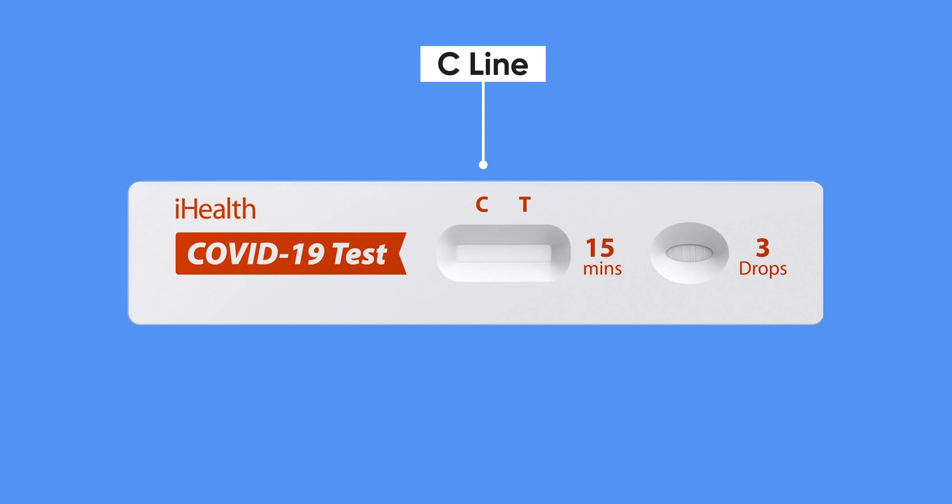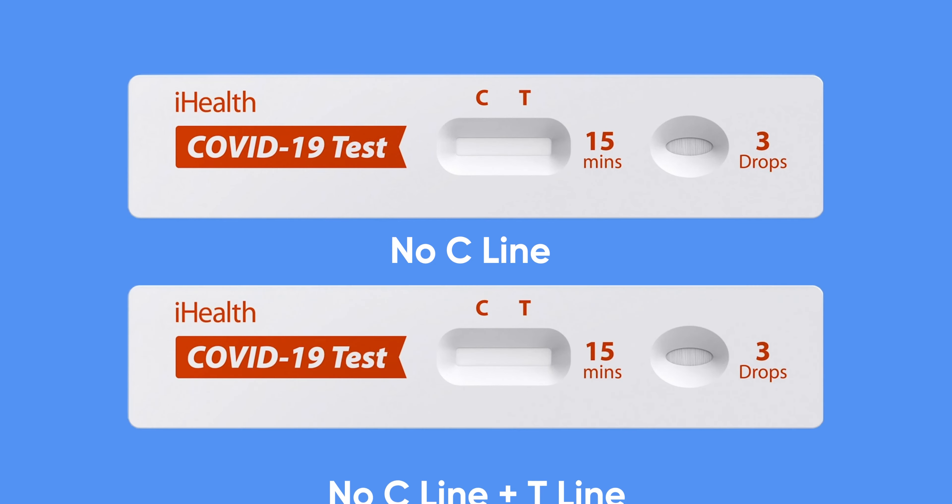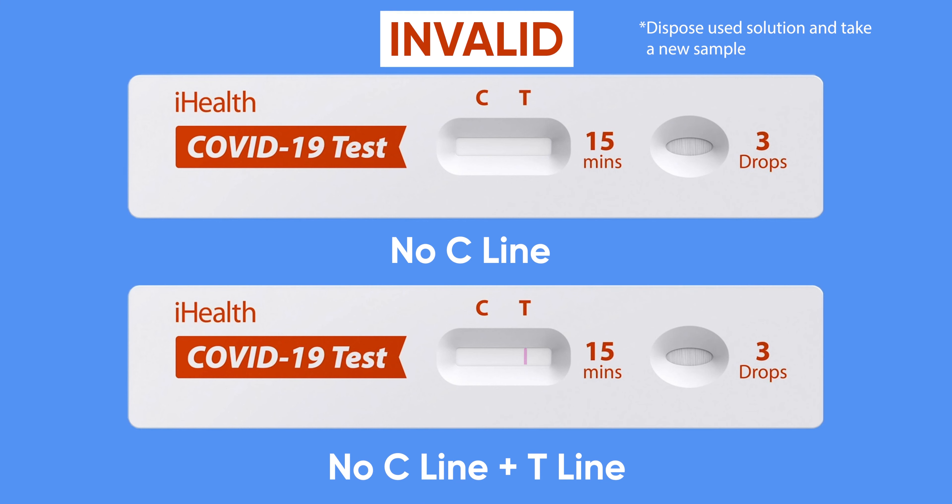Let's read your results. The C line is the control line. A line should always appear under the C. This tells you that the sample has been absorbed into the strip and that the test card is valid. If no line appears under the C, then the test card is invalid. If possible, you will need to test three drops of your sample on another card.